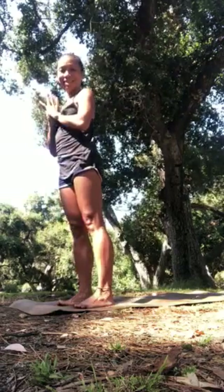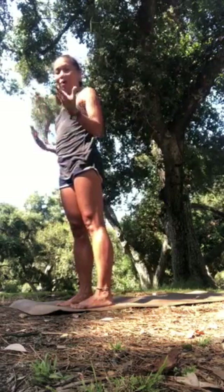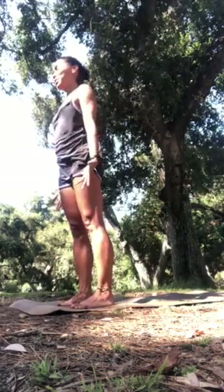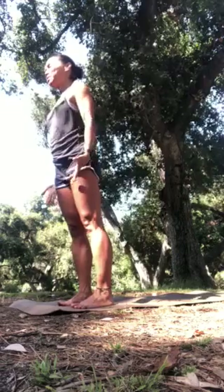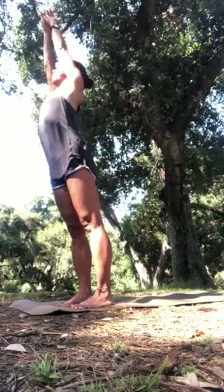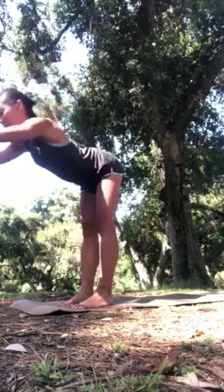Now we'll start to move into sun salutation C, taking it to the floor. Arms by your sides, begin in mountain pose, listening to your breathing. From the start, inhale, circle the arms overhead. Exhale, bow forward.